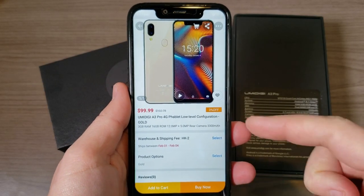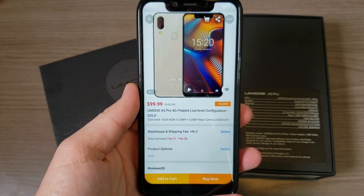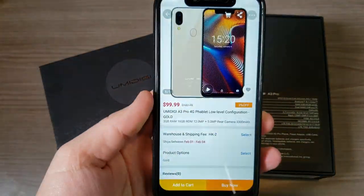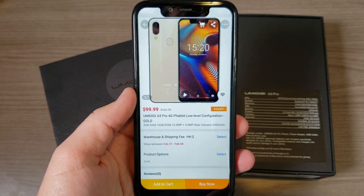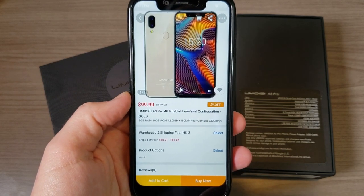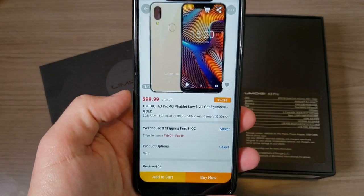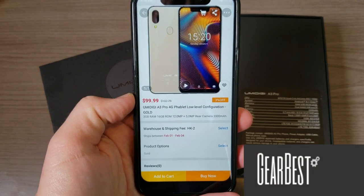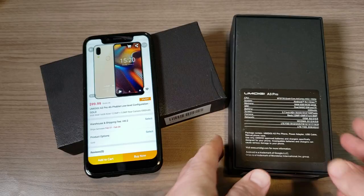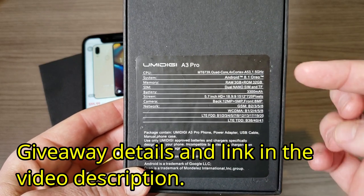Hey, what's going on everyone, my name is Donovan and today I'm excited to share my full review of this budget beast from UMIDIGI — the UMIDIGI A3 Pro. UMIDIGI is an up-and-coming budget-friendly device company with a lot of awesome options, including the UMIDIGI One Max and the UMIDIGI F1, which you can get for under $200. The A3 Pro you can pick up right now for under $100 at GearBest.com, who are also the sponsor for this video. I also have two of them here because I'm going to be giving one away courtesy of GearBest.